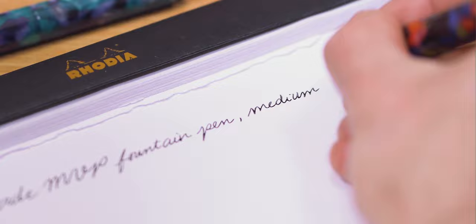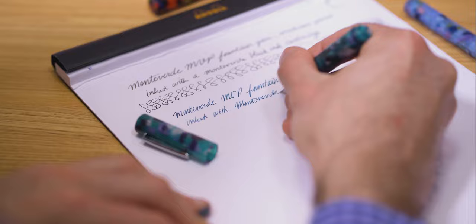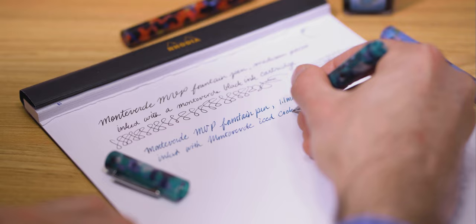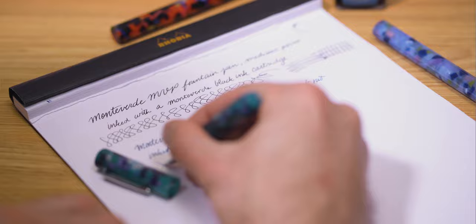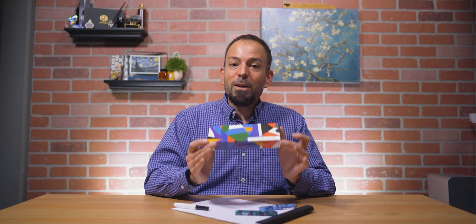The nib on the medium point was surprisingly smooth with a slight hint of feedback. The flow is a touch on the drier side, but will keep up with fast handwriting. The stub nib feels more like a cursive italic with a significant degree of feedback. It does provide a great deal of line variation to instantly add calligraphic flair to your handwriting. Without flexing, the OmniFlex nib writes like a smooth, fine nib. Adding finger pressure on the downstroke widens the line to be thicker, broader, and wetter. The line won't be as broad as the downstroke of the 1.1mm stub, but it will lay down a more saturated line of ink.